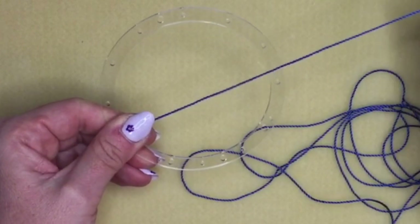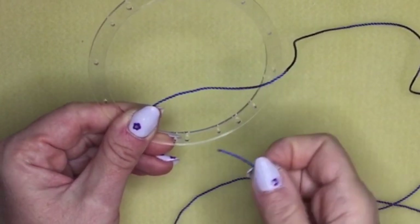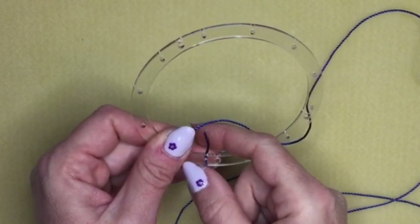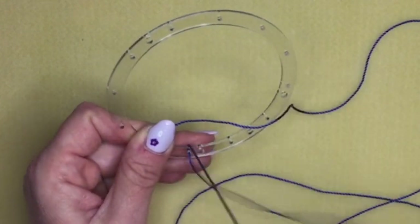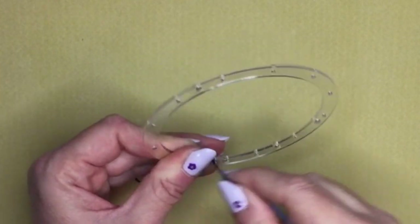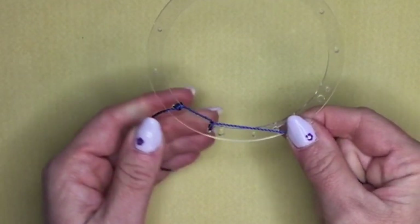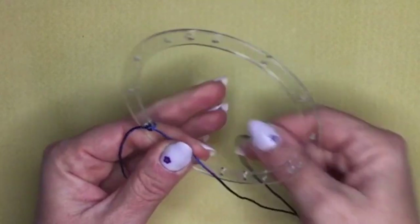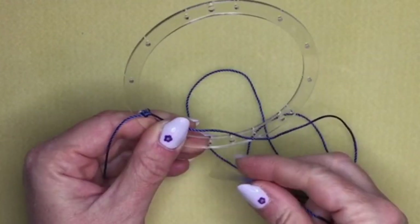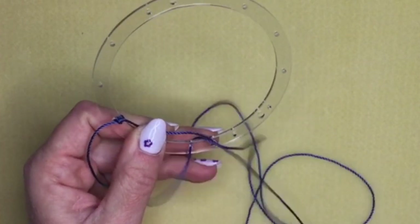Pull your cord across your frame, find the other end, and thread it through the next small hole from front to back. Then bring it under the cord and pull it through. This creates almost like a lark's head knot — basically just a loop over itself. Then find the end of your cord again and go through the next small hole, skipping over the large holes, and bring your thread under the rest of your thread.